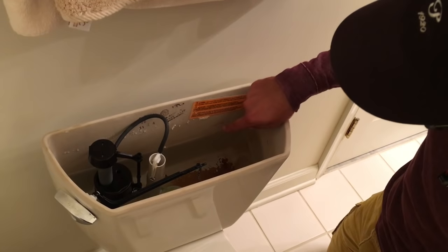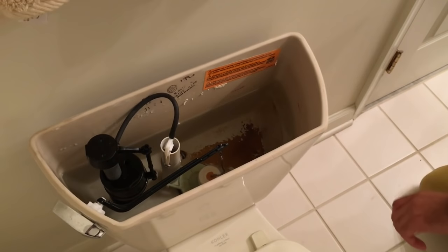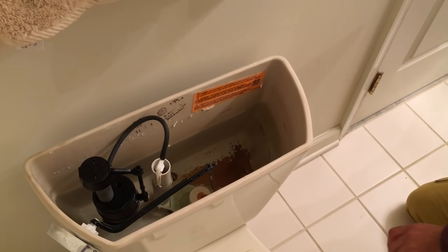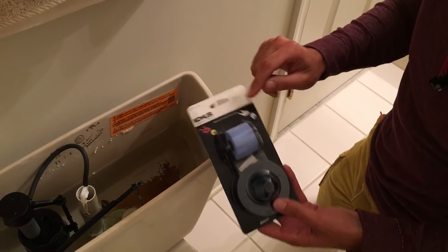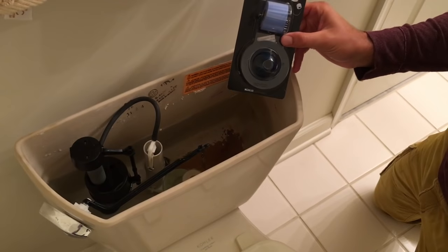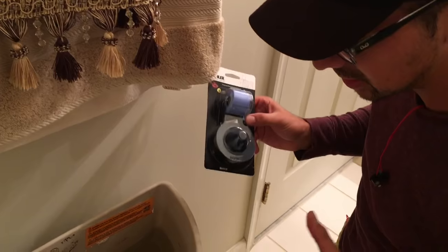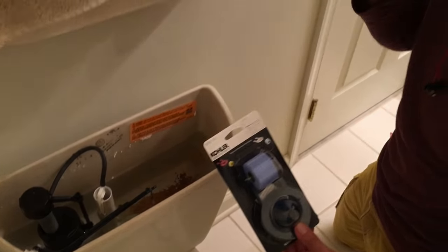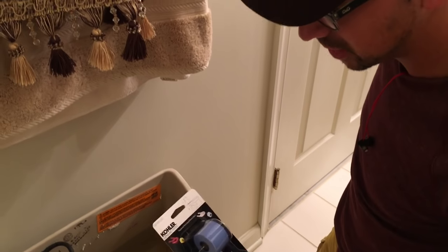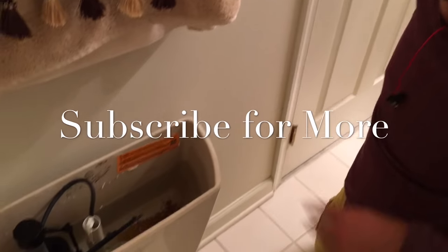Now you can go online and make sure you're ordering the right flapper — I went on Amazon for a Kohler Genuine for a two-piece toilet. The whole key to this video is how to diagnose the problem without replacing all the parts in the toilet. I hope this video could help you. If you have any questions just comment down below. Thank you.